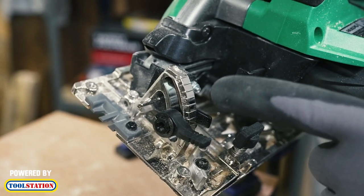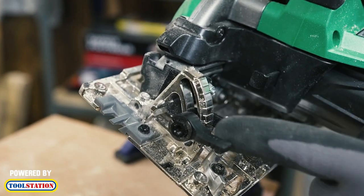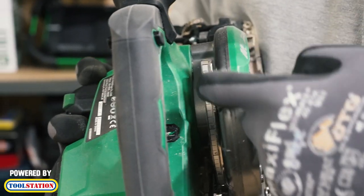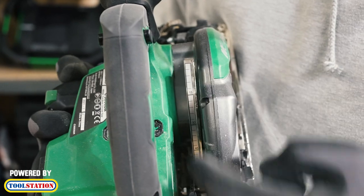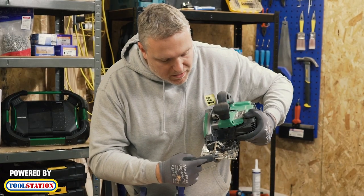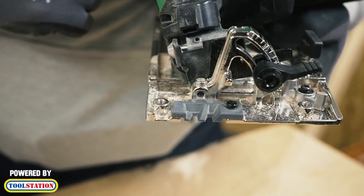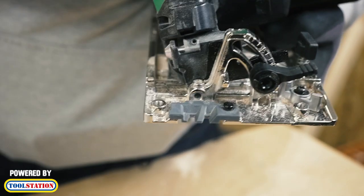So we've got our angle marker there so we can judge the angle that we're going through. It's got little notches on there which I think most saws have got. Also our depth marker there so we know what depth we're going through at, and then on the front it's got these two little markers for you to follow your pencil line across — that one will be for when you're going straight and that one is for when you're doing the 45 degree.